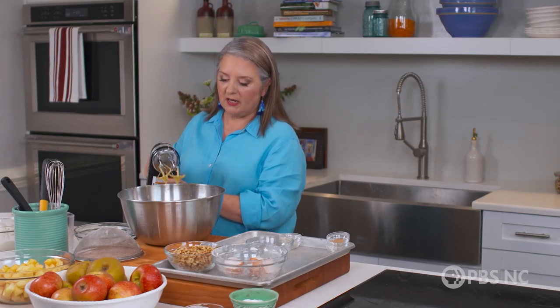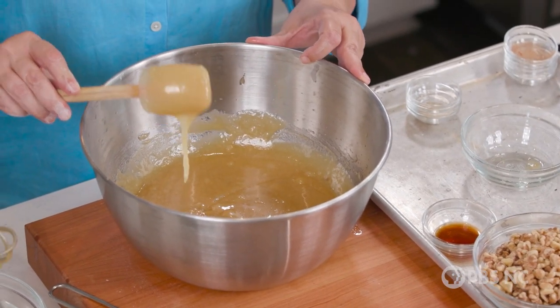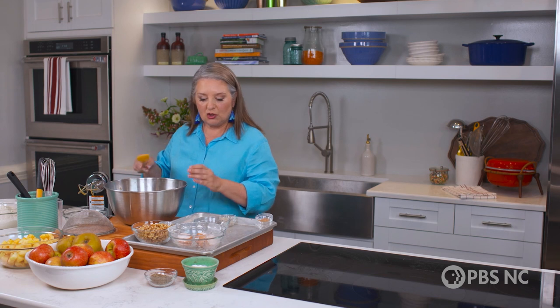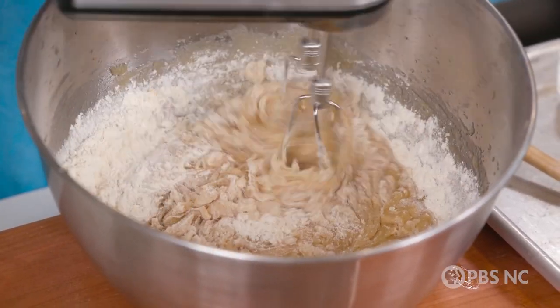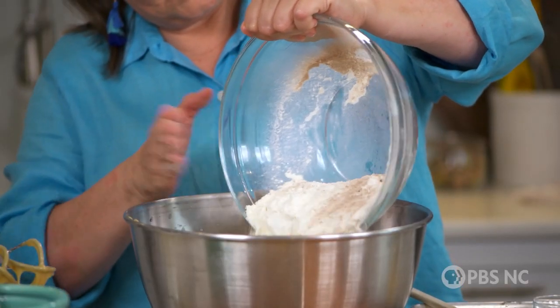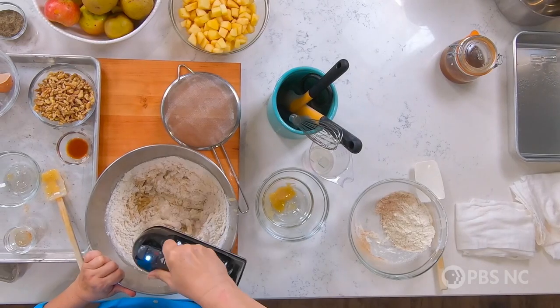So now we have all three eggs in there. The next part is we're going to add the dry ingredients into the wet in about thirds, and then we're going to beat it on low speed. You don't want to put any more air in a cake at this point — you're just turning the mixer on enough for that flour to mix into the eggs.